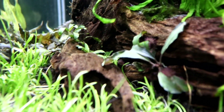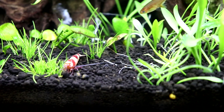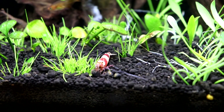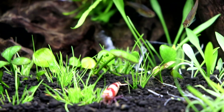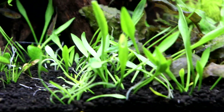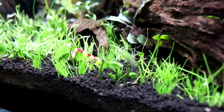Down here in the bottom corner we have some Fissidens aurora and Buce Fissidens mini blue interwoven in the driftwood. Throughout the foreground we have a combination of different carpeting plants — right there we have some dwarf hair grass beside this crystal red shrimp.